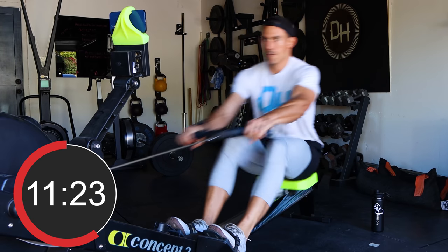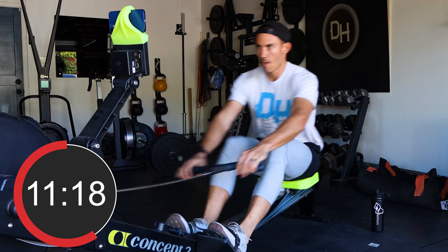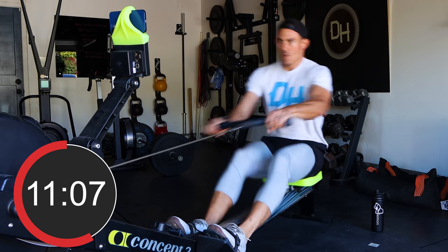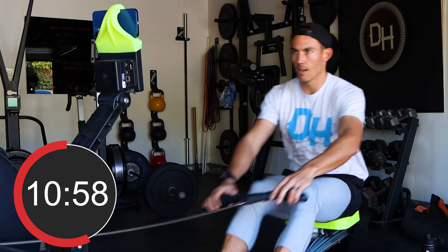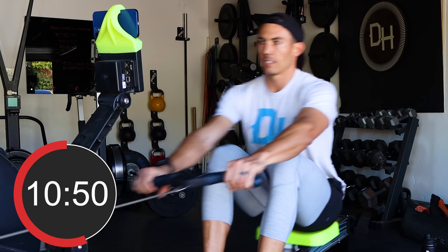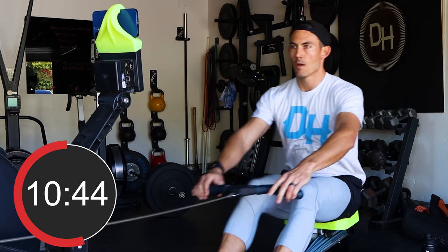Now we're halfway. Easy — whoo. I'm cracking 1,000 meters — what about you guys? That one was 1,042 meters at a 1:55.1 average.